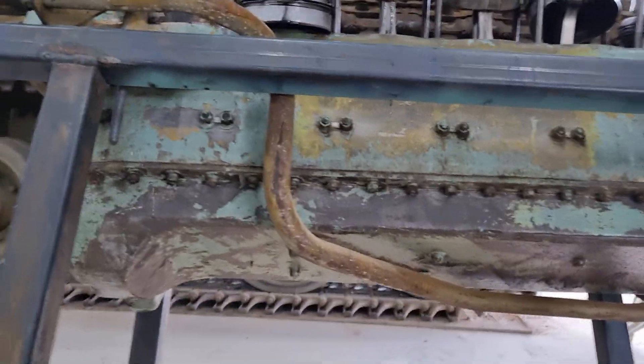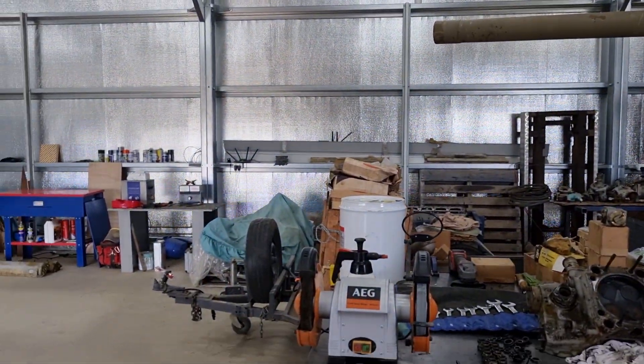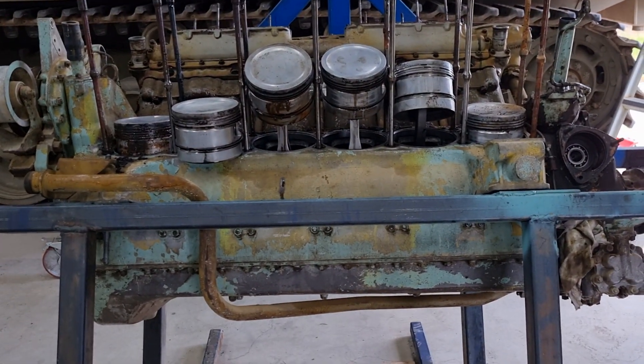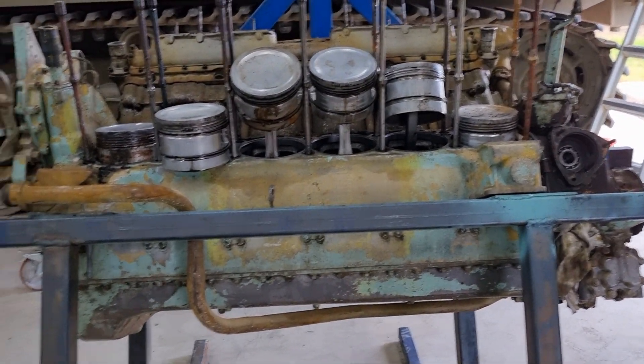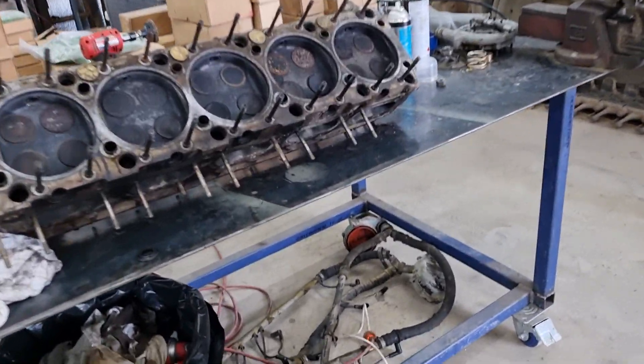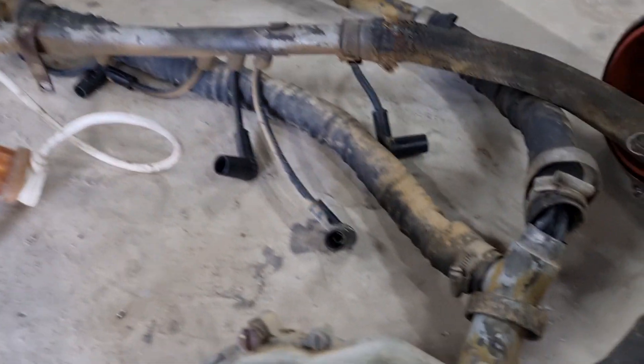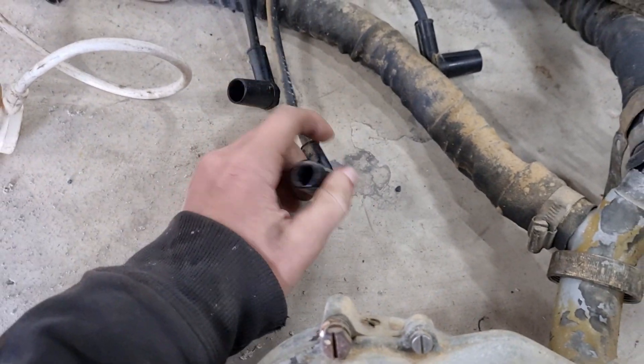Whether or not we need to pull parts off the other engines is yet to be decided, but it looks to be that way. While pulling other things off it, including the dodgy wiring loom...